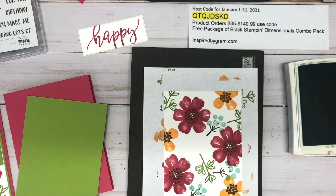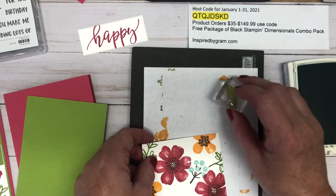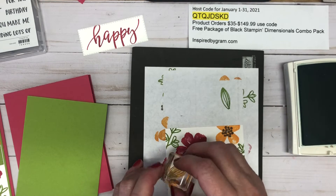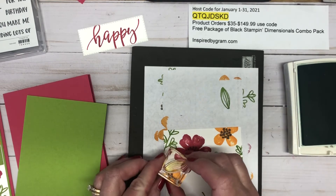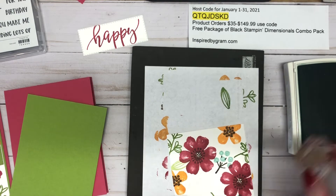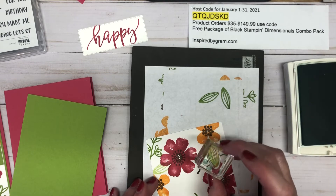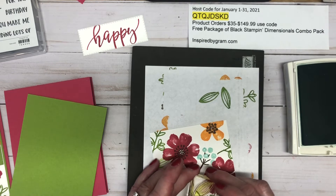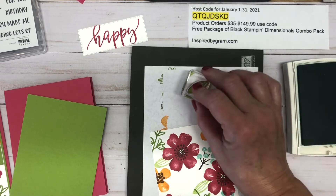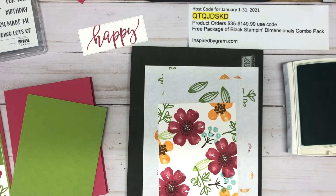I didn't add leaves, so I'm going back in — there is a leaf stamp. I'm going to add some leaves to the flowers here. There is a right and a wrong way on this stamp, so make sure you have it going the correct way. I'll stamp off first, then stamp on for just a lighter green, and then put one right down here. I think I've got everything stamped the way I want it.